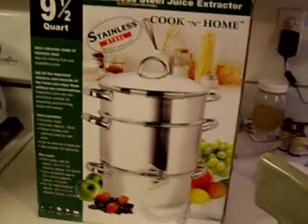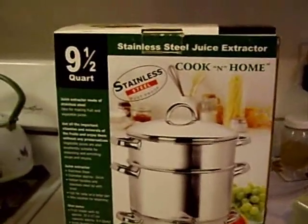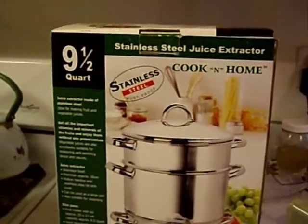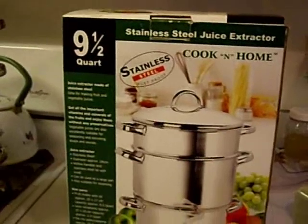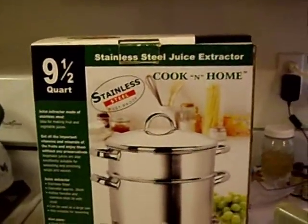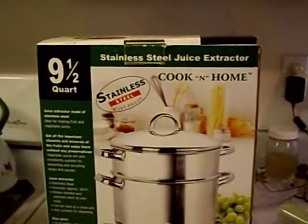This is the steam juicer that I have. Some important things that you want to consider when you are purchasing or considering purchasing a steam juicer is what it is made of and what is the capacity. Otherwise, they pretty much all work the same.